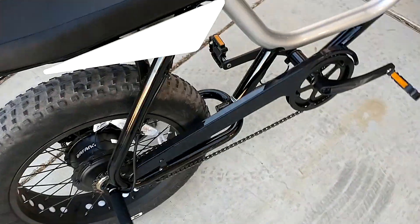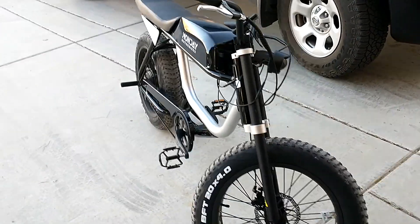And here it is with both foot pegs installed. I can stand on both, no problem. I think it makes the bike look better.